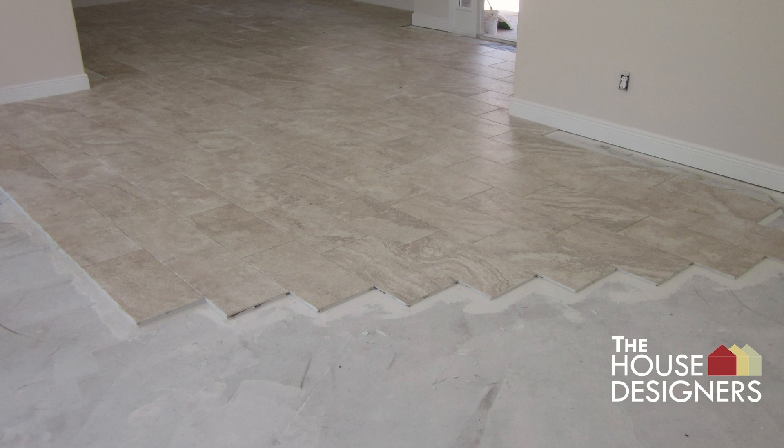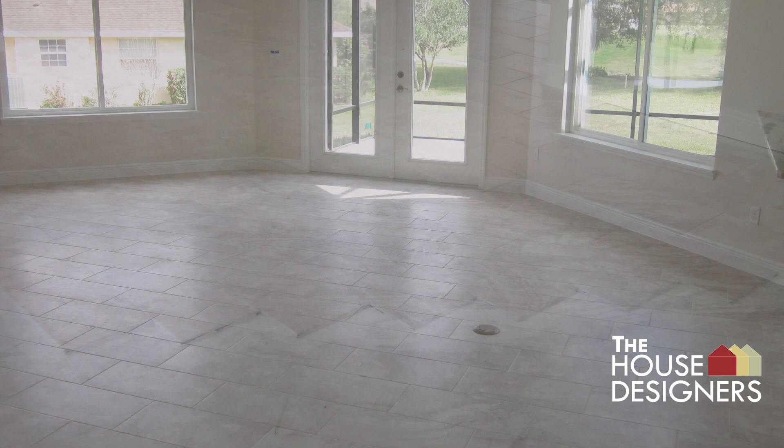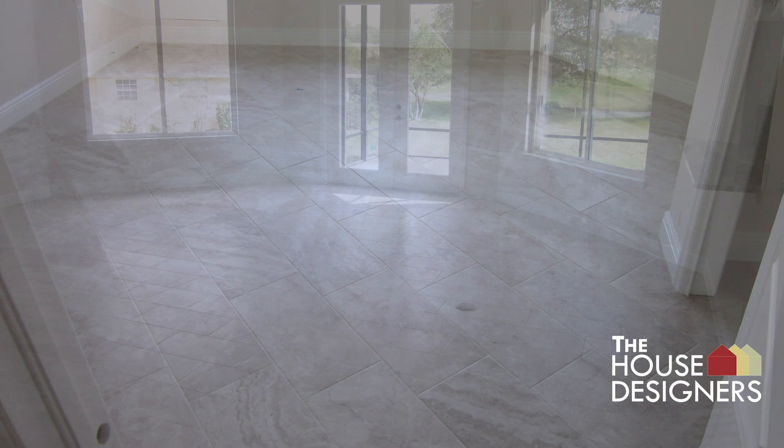A rectangular porcelain tile is installed in an offset grout joint pattern throughout the home. The octagonal living room tile and grout are installed, as is the tile in guest bedroom two.